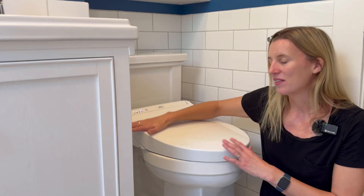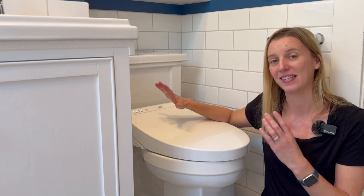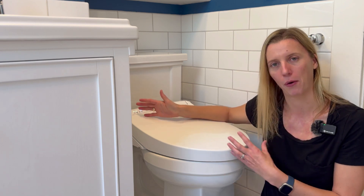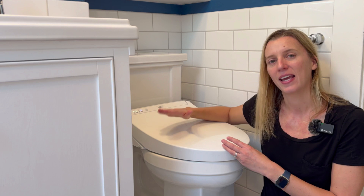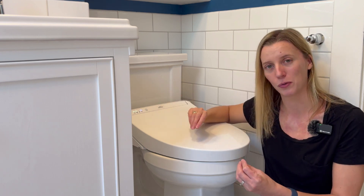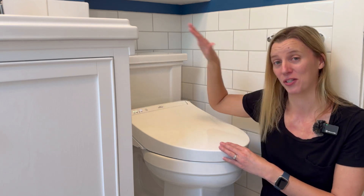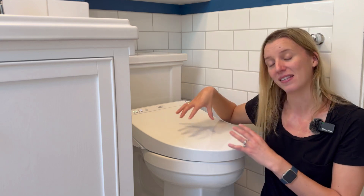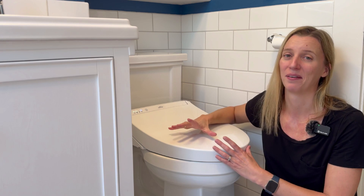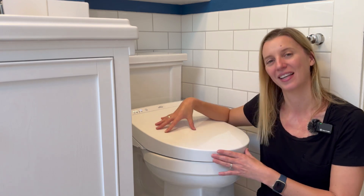Overall I am so in love with this bidet. It is exceptionally high quality, which is expected from the Toto brand. This is in the mid-range for Totos — you can get lower-priced ones, which often are the ones with the tanks on the back, and there are obviously ones that are much fancier — but this is that perfect middle ground and my family loves it so much. You really can't go wrong with the Toto K300.